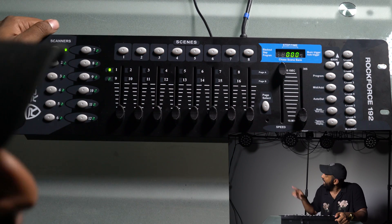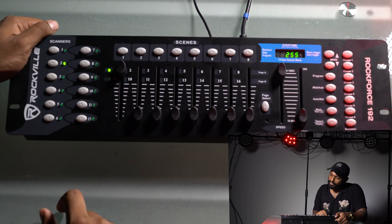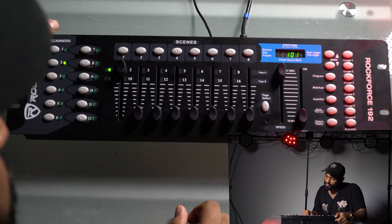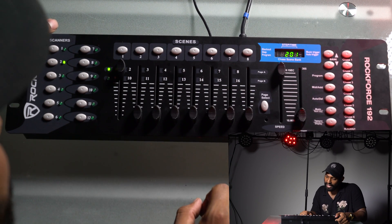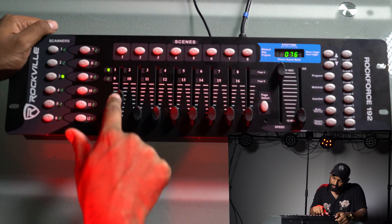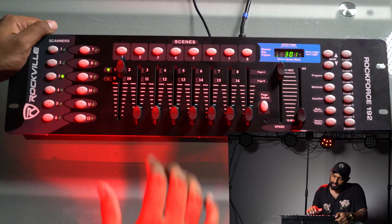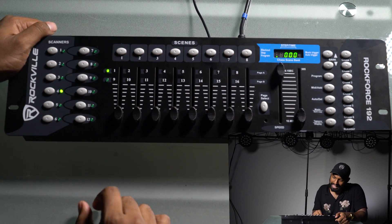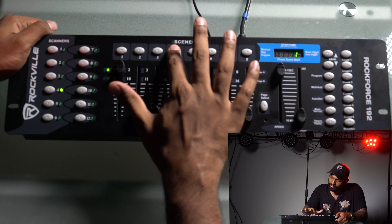For scene two, I want fixture two — just the reds of that. So I bring that down, make sure it's off, switch over to fixture two, and bring up the reds. I go to MIDI add, scene two. The whole system flashes. I continue with this theme: bring this down, go to fixture three, bring the reds up, MIDI add, scene three. Same thing for fixture four — bring the red up, MIDI add, scene four. Whole system flashes.